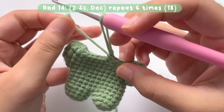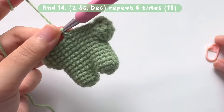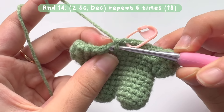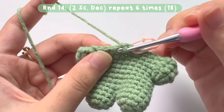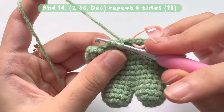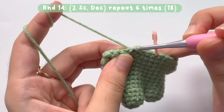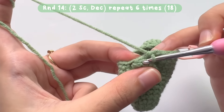Now we can see the shape of the body. For round 14, we will make 2 single crochets and then a decrease stitch. For the decrease, insert your hook into the front loop of the next stitch and also into another front loop — so 2 front loops — then make a single crochet. This becomes the decrease stitch. Repeat this pattern — 2 single crochets then a decrease — for 6 times. When you reach the stitch marker, there should be a total of 18 stitches.